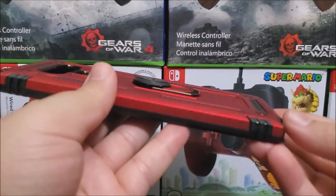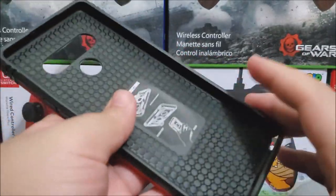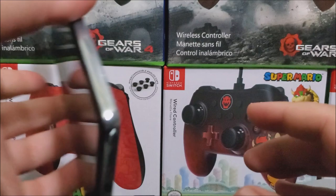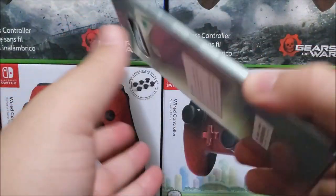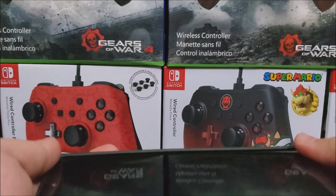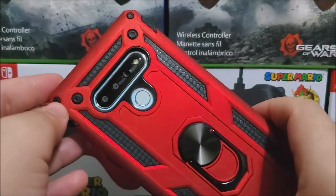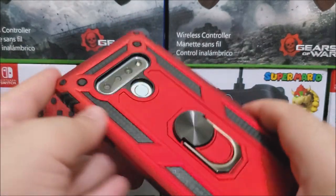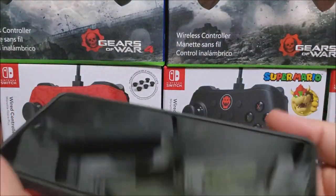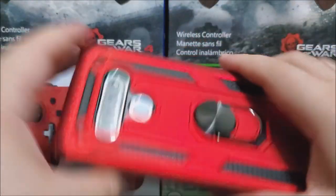That's basically all for the case — it looks really nice. Now let's insert the LG Stylus 6 to see how it fully looks. It fits really nicely. The phone feels very solid and with the case you can grip it very well.